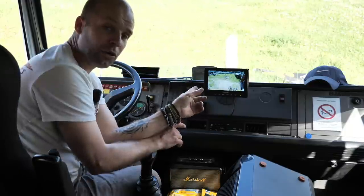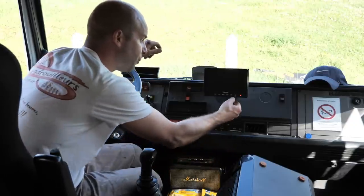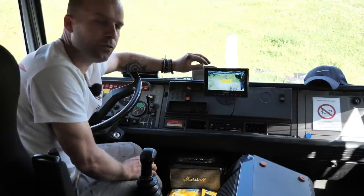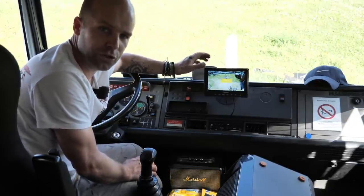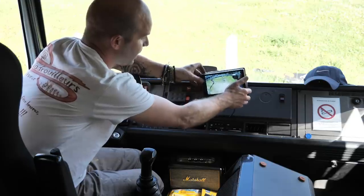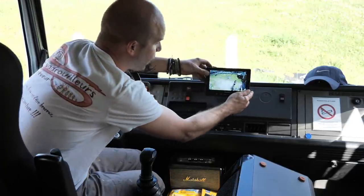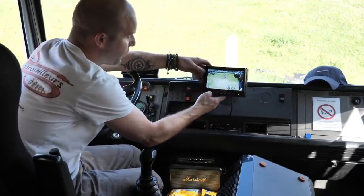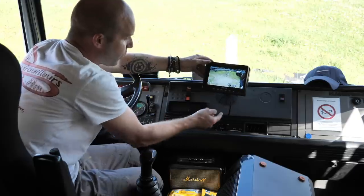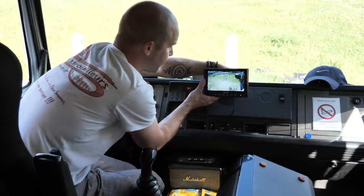Ça y est, c'est installé, branché en direct sur le 24 volts — je peux l'allumer quand j'ai envie. Les petits points négatifs : la notice qui n'est pas en français, c'est pas bien grave mais je tenais à le souligner. Et aussi c'est dommage que ça ne s'incline que comme ça — il aurait fallu que la rotule puisse se pencher de l'autre côté, à droite ou à gauche. C'est fait pour être posé à plat et ensuite incliné de droite à gauche, mais si le tableau de bord est légèrement incliné, vous n'avez pas la possibilité — c'est un petit point négatif.